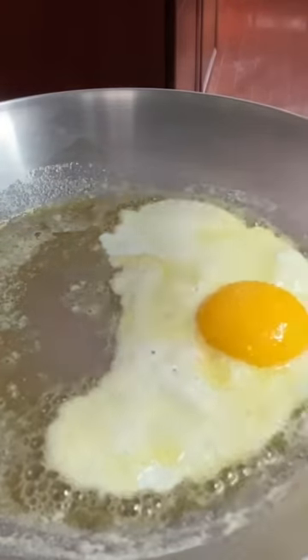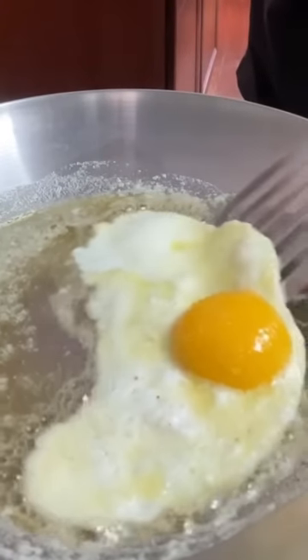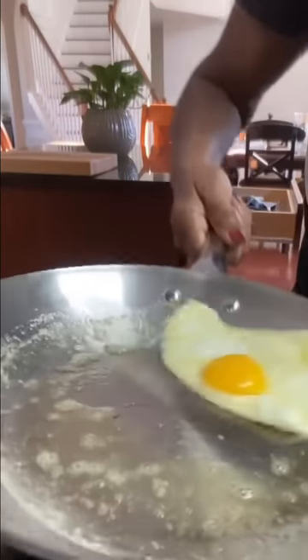I'm just adding a little Himalayan salt. And at this point, your egg should be ready to move. And as you can see, it's moving around the skillet. It released itself when it was ready.